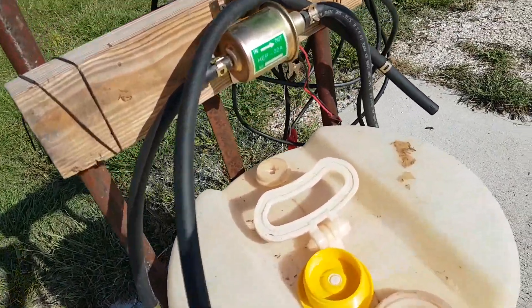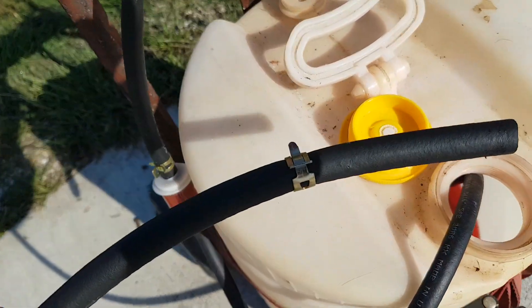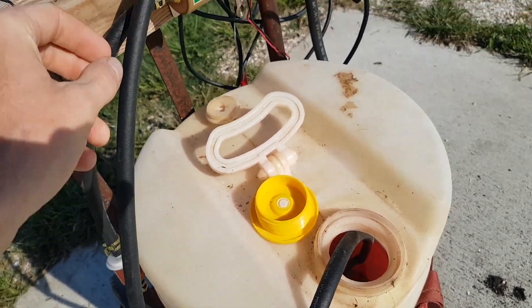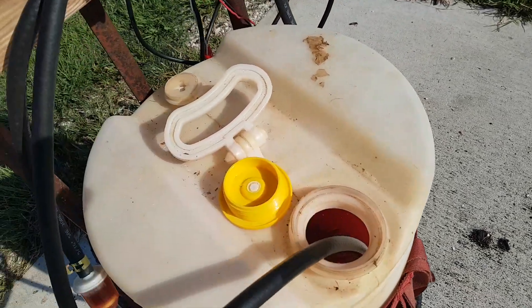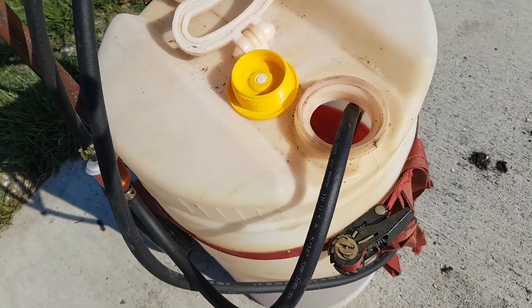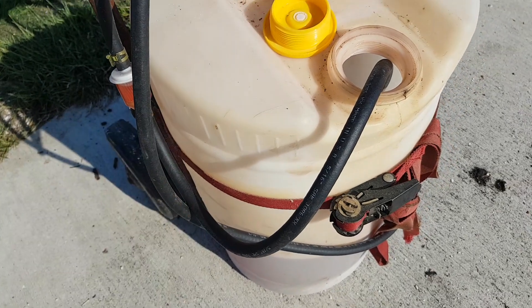I've got my intake hose. What I've done on the intake is put a little pipe clamp on it — that helps keep it from trying to slide out of the tank. I've left enough room on the intake hose that if I want I can drop it into a 5-gallon can or leave it in this 15-gallon can.